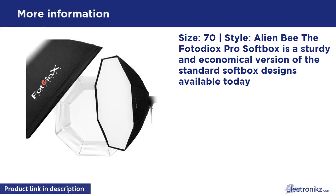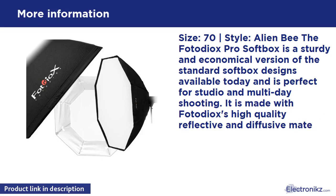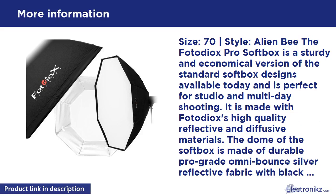PhotoDX Pro Softbox, size 70. A great economical version of the standard softbox designs available today, perfect for studio and multi-day shooting. Made with PhotoDX high-quality reflective and diffusive materials. The dome is made of durable pro-grade Omnibounce silver reflective fabric with black backing. The softbox also features a white diffusive baffle inside the dome to provide softer lighting as needed, plus an outer white diffuser.